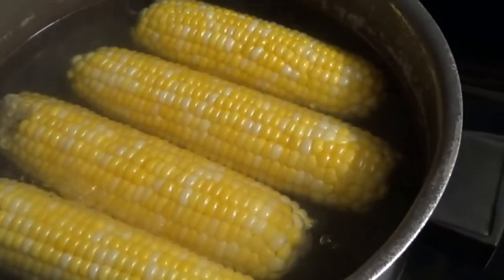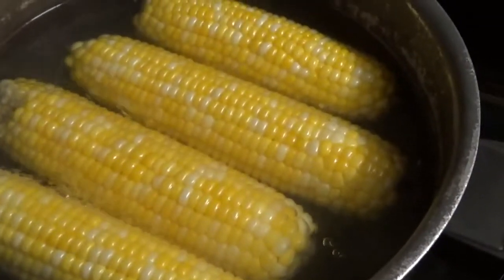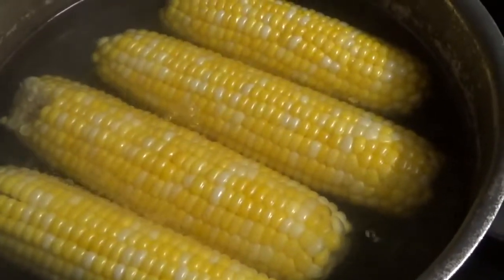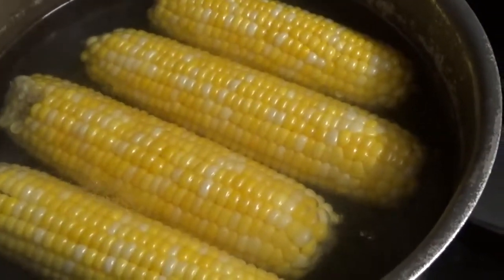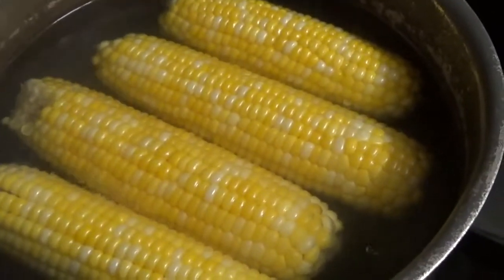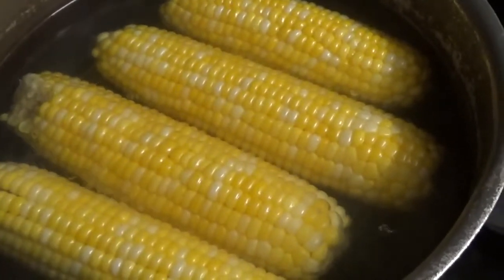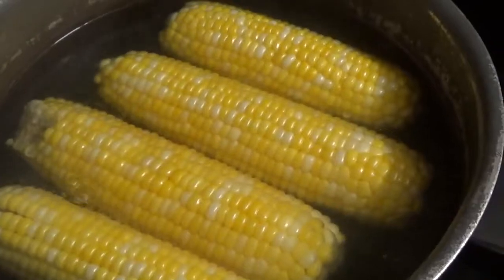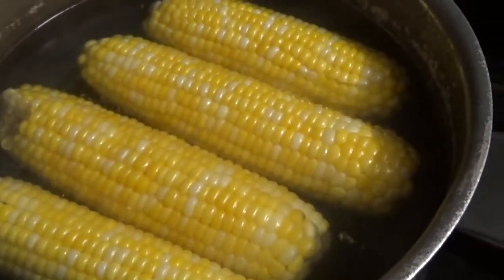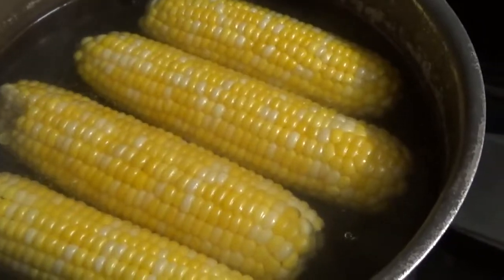Hello everybody, this is Elf with Elf Family Gardening. We have some corn cooking that my brother brought — mine hasn't grown big enough to get ears of corn yet. I'll show you what we do with them after we get them cooked. We usually cut the corn off the cob for mom Elf so it's easier for her to eat, and what's left over I will show you how to vacuum seal them.